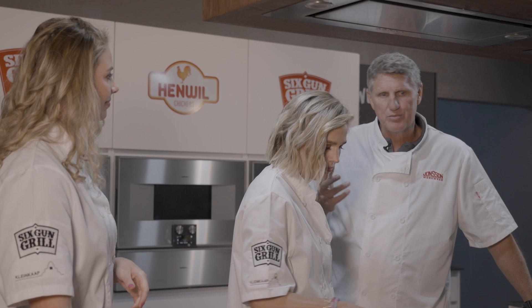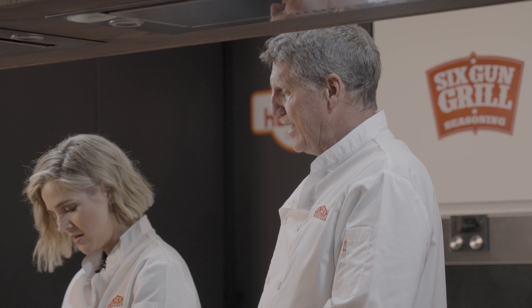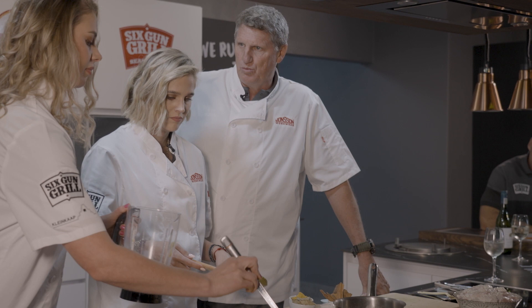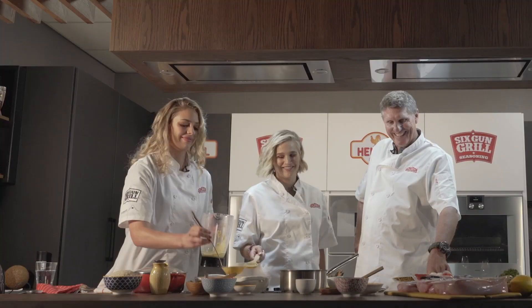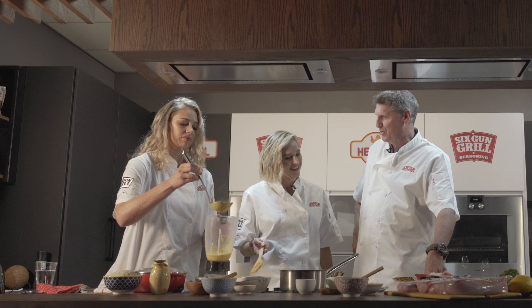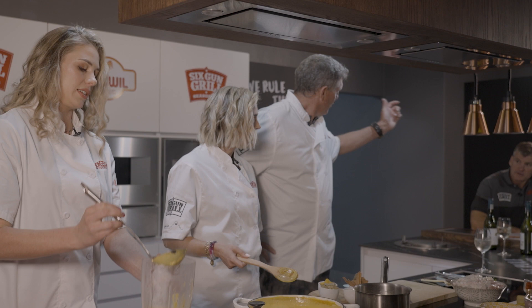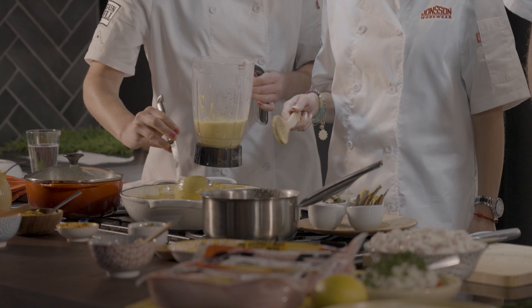I've had korma dishes and even butter chicken — a more Indian dish — at different places, and sometimes the chicken is so soft it melts in your mouth. The only way to get it that way is to use chicken thighs, and you marinate it in curry, milk, or yogurt — that makes it soft and gives it that melt-in-your-mouth taste. But that also means planning ahead.